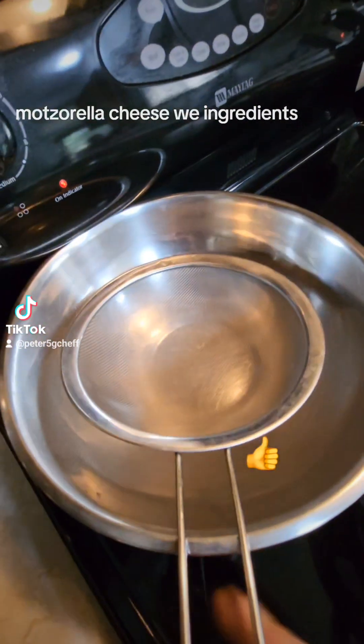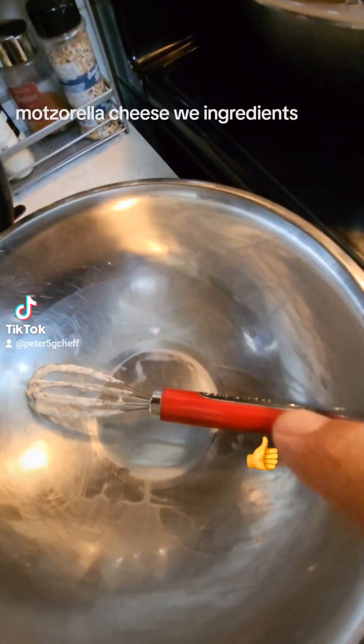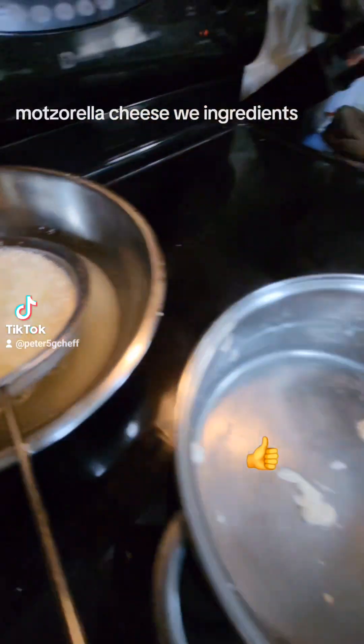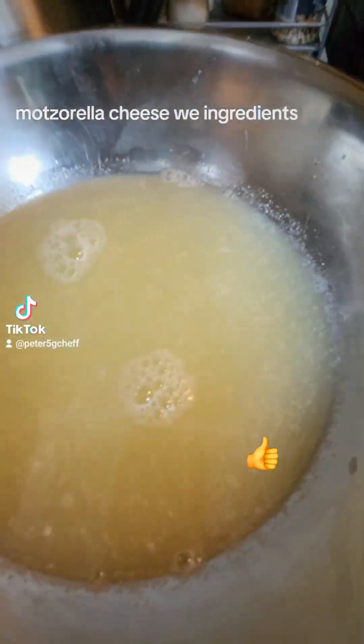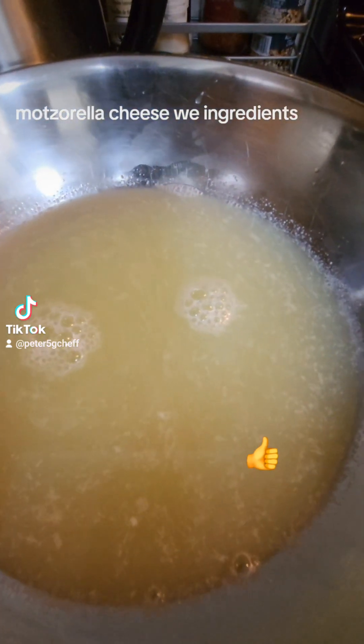Get a sifter, a bowl. First you put them in here and then later on transfer to the second one. Here is your cheese and here is the whey. This liquid is going to go back to the pot.